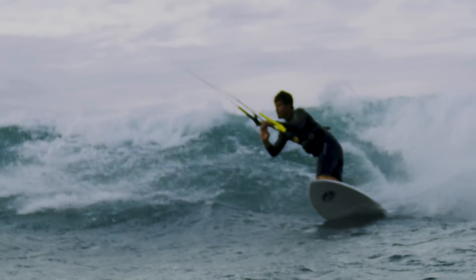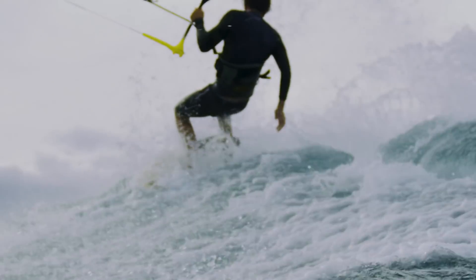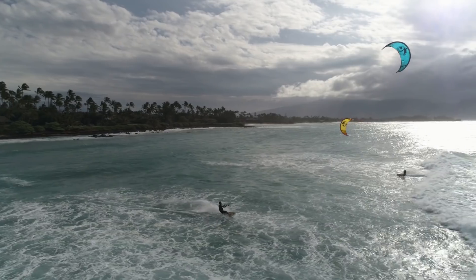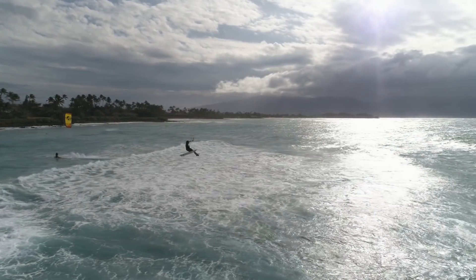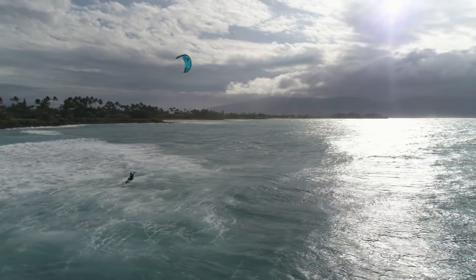The lower rocker line and quad fin setup promotes quick acceleration and a tight turning radius, and we've struck the perfect length to width balance in order to allow for better control at higher speeds. The result is an incredibly fun freestyle surfboard that feels supercharged in the surf and allows you to ride fast and hard when the wind is less than perfect.